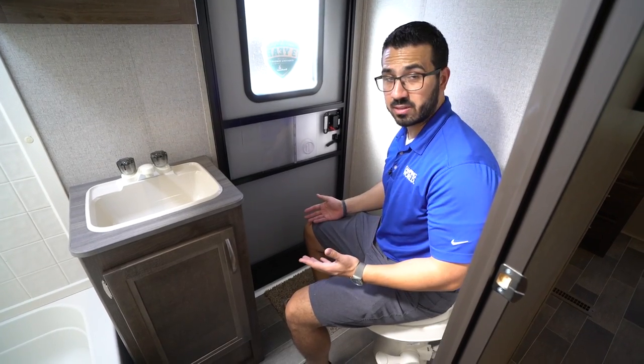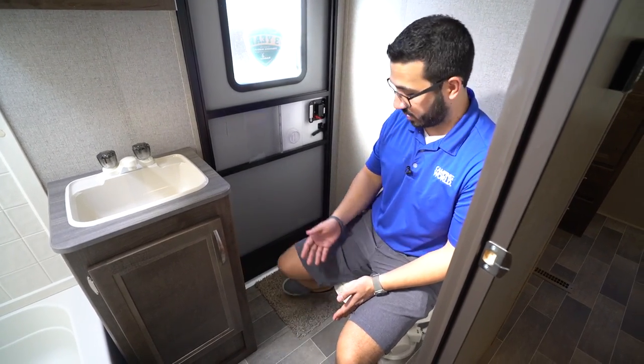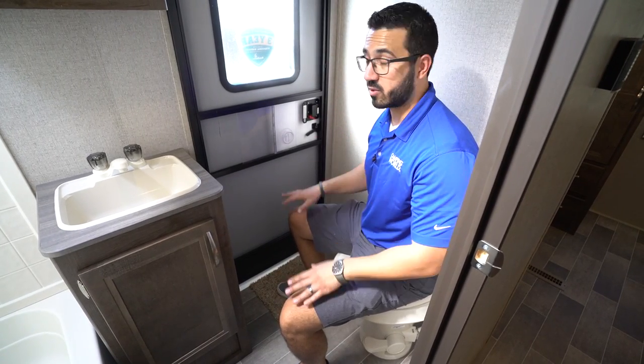Right here next to me is the foot-flush lever toilet. You'll see they put it on an angle, which I think is smart — a lot of times manufacturers put it straight and you feel cramped against the wall. With it angled, you have a lot more leg room, and I can see I have plenty of shoulder room here as well.